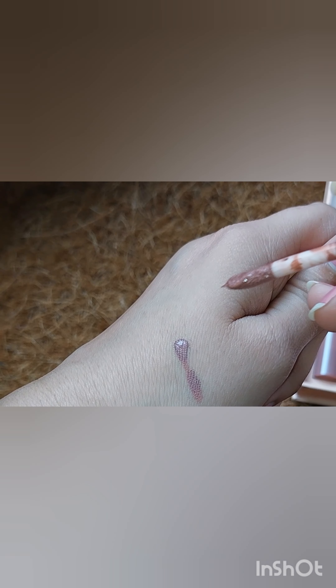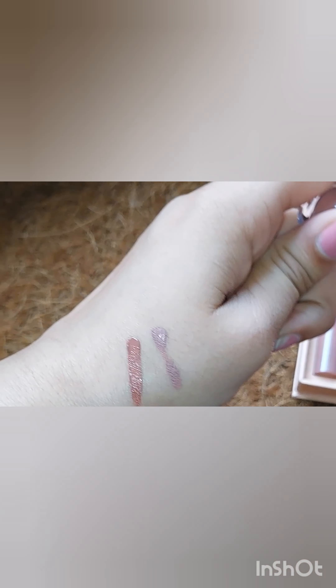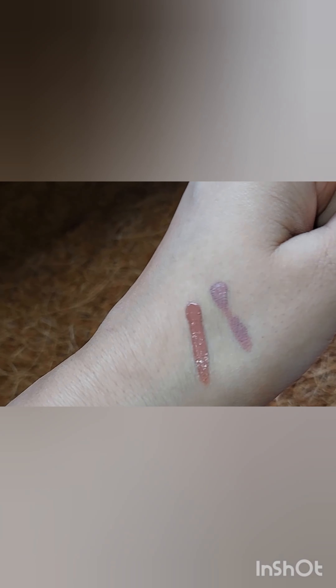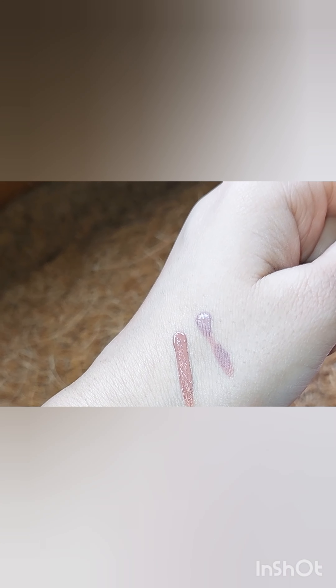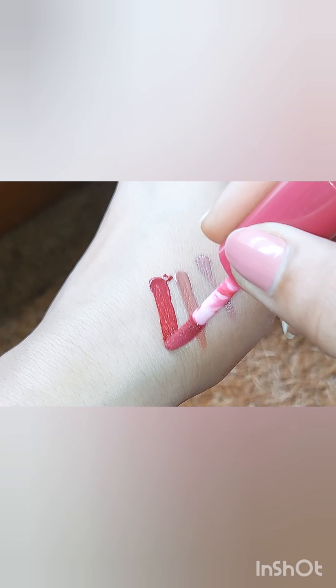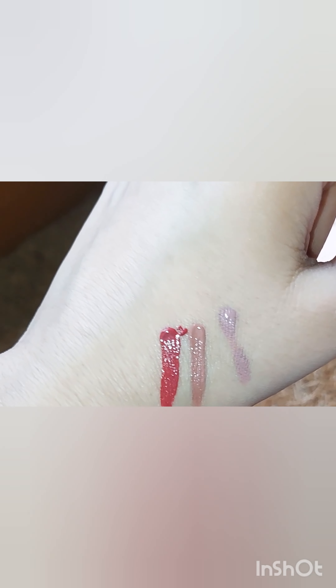The next shade is similar — applied bare it again washes me out, so I prefer to use it layered with another shade to match my skin tone, though it might look good on other skin tones. The next one is a quite bright pink color — more suitable for parties or functions rather than daily wear. Then there's a beautiful dark pink color.